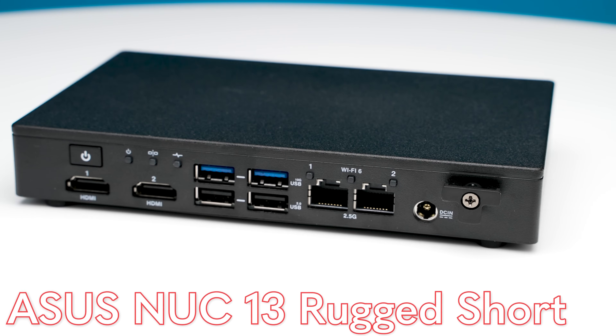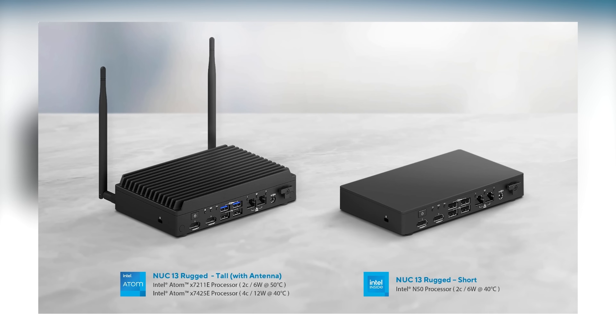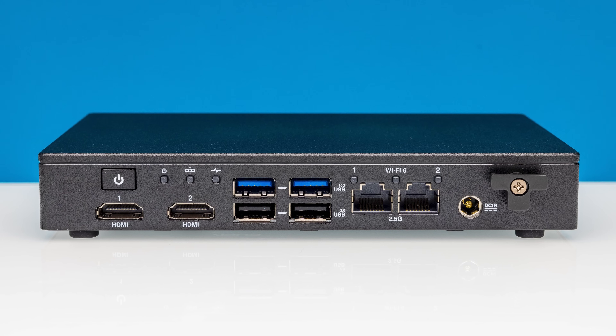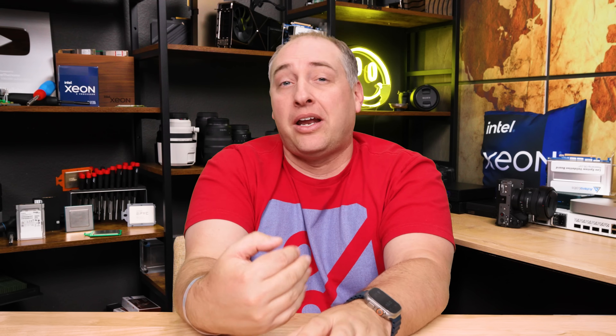The first unit we're going to look at is the super low power Asus NUC 13 Rugged Short. Asus has two versions of these fanless chassis — one like this, and one with bigger fins that can go up to four cores. This is only a two-core Intel N50-based processor, so it is definitely not the fastest. When we were running Linux on it, it was actually more responsive than I thought. A two-core six-watt processor is definitely not fast, but if you need something to run home automation or a small server, this is actually a pretty good option.